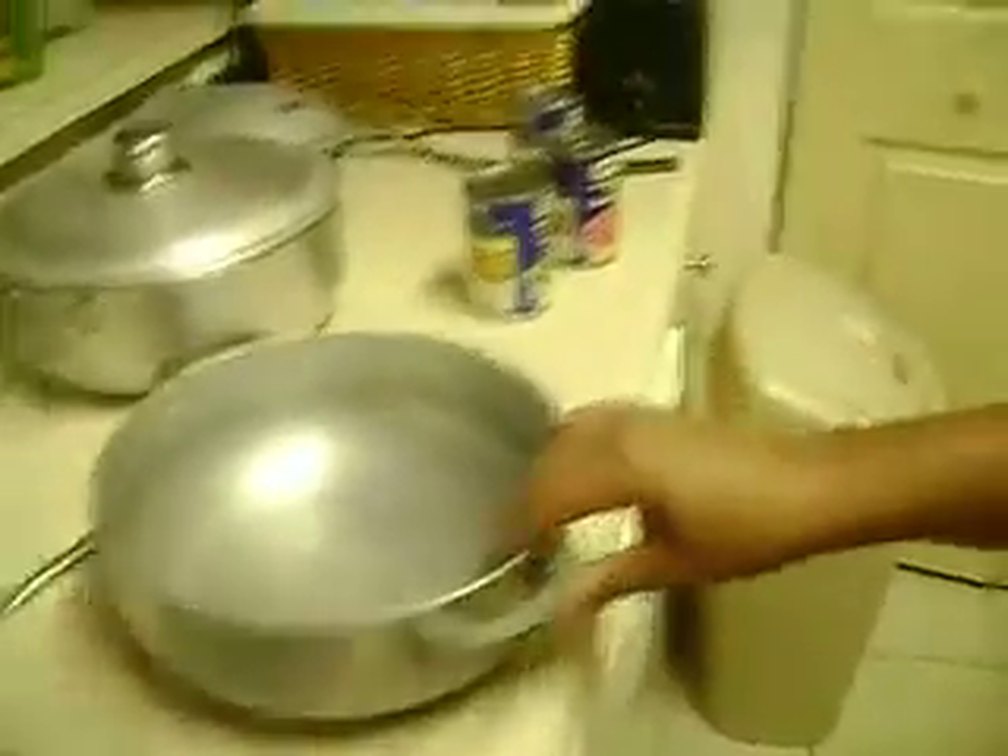The number one thing you want to do is get a regular pot. Have your bean setup ready. Make sure you wash your hands. Take your jewelry off. When your jewelry is off, you want to wash your hands.